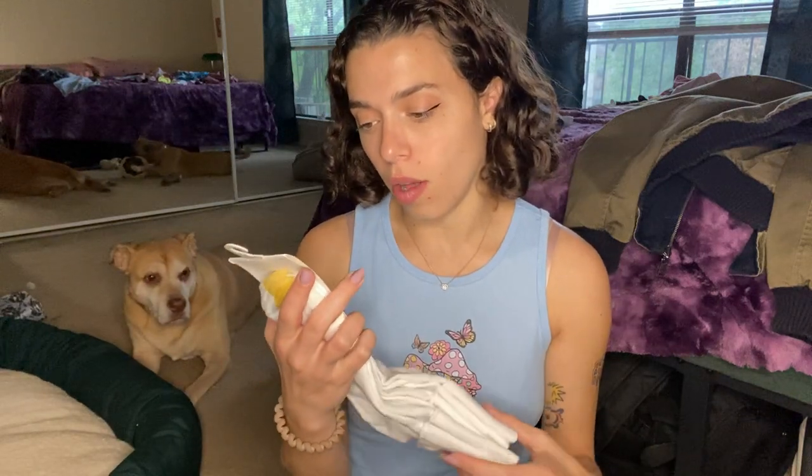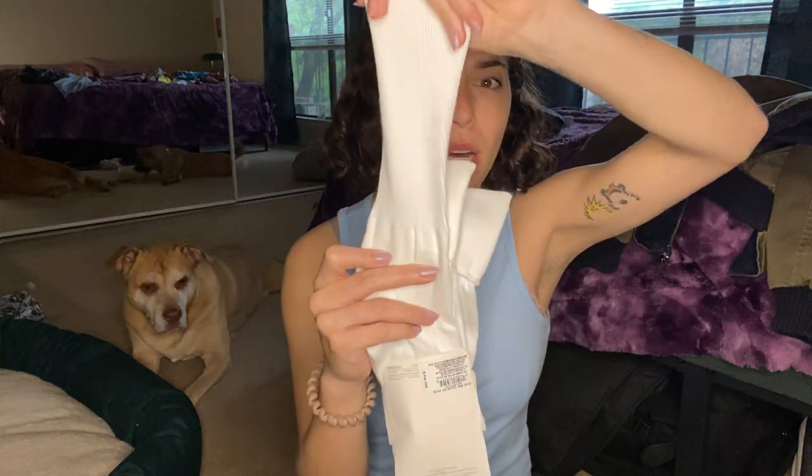These are the Golto casual white socks. They are long lined white socks that you can either wear all the way up or flip it over for a more tailored look.